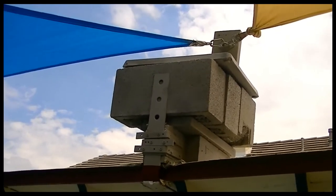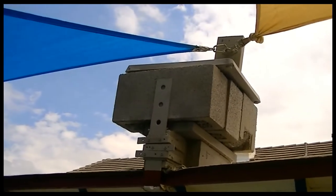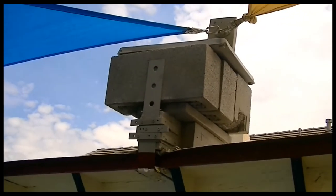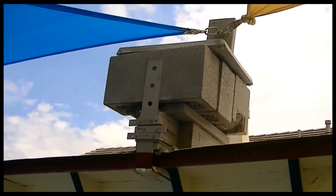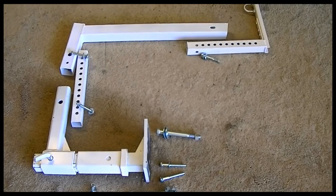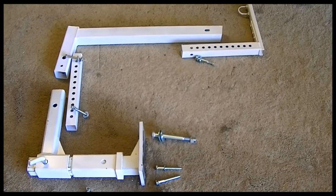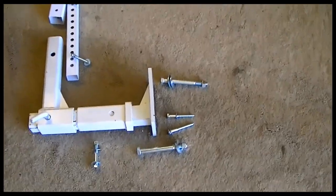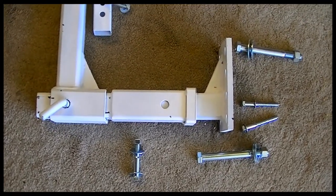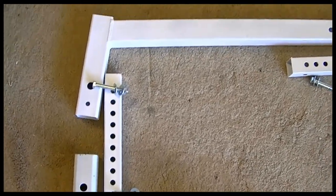I'm set on the size and shape of the shade sails, and I'm going to be doing something a lot different. This is a skeletonized mock-up of what I'm going to install for the shade cloth rig, and I left it disassembled so you can see the fasteners and how I'm going to put it all together.